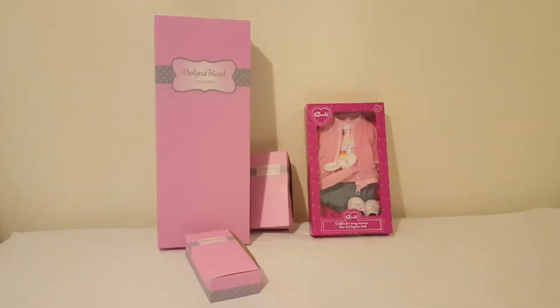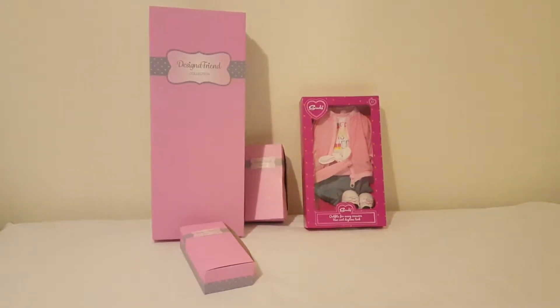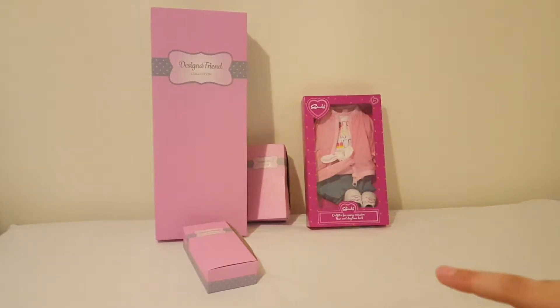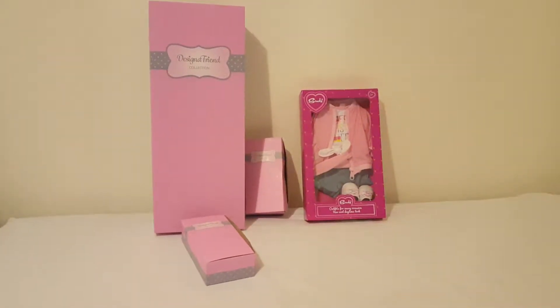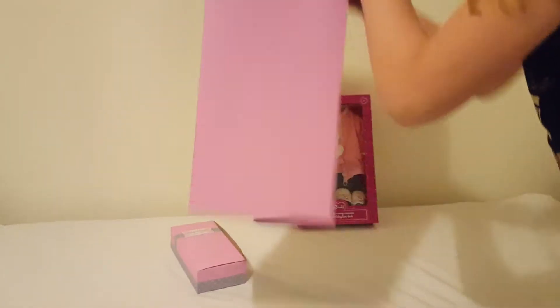Hi guys, welcome back to my channel. I haven't done a video in a long time because my dad's in the middle of moving. I'm going to be opening a doll, two accessory packs, and an outfit. I just want you to like this video and subscribe. So I'm going to open up my doll from Designer Friend.